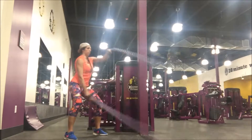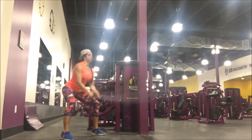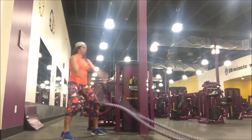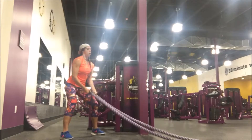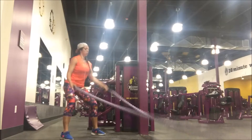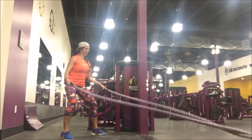You're going to be doing an alternating raise. The key thing here is make sure you're dropping your traps, putting your shoulder blades down, and lifting up from the shoulder. Your elbow will go ahead and rotate in and then slam down. Lead with the elbows, but the shoulders do need to stay as the focal point.